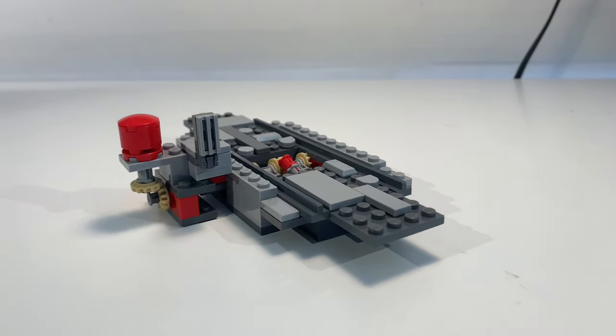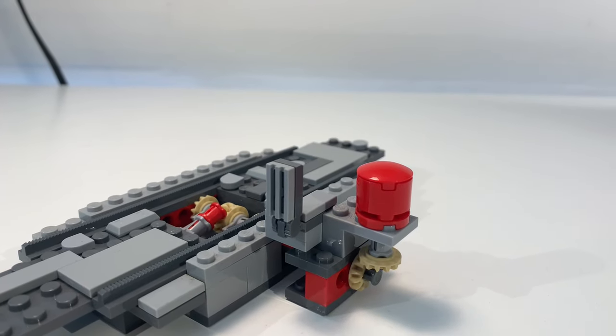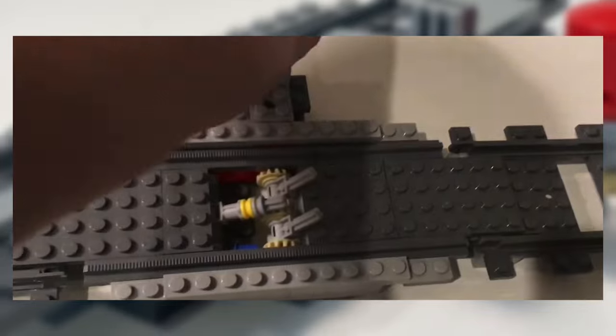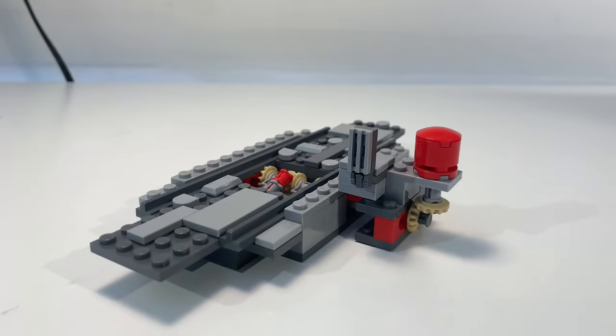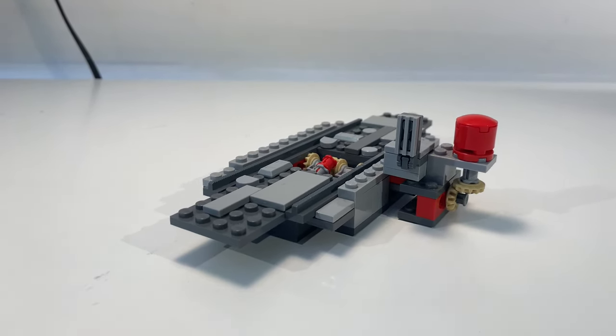This is the LEGO train stopper MOC. It actually has a pretty long history in our LEGO city, first making an appearance in our LEGO city update 3, where we have a stopping system that will stop the train. It was later modified through several iterations to get to the point where it is now.